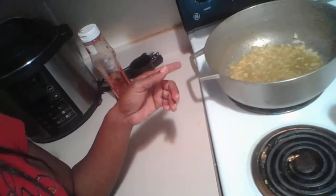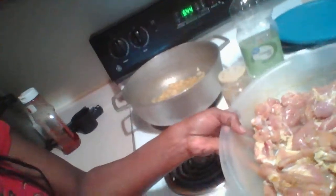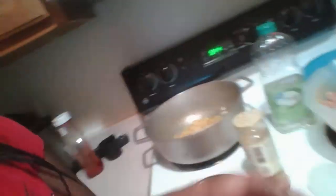This is just onion, garlic, and oil — vegetable, canola oil. And I do have my chicken here. I added a little curry to it. I seasoned it with adobo — garlic powder, onion powder, and of course, Badia curry.